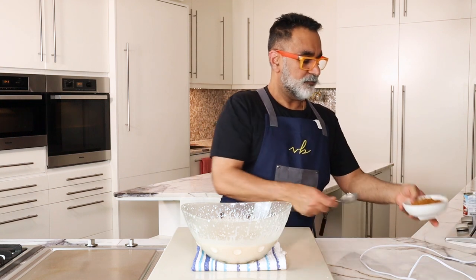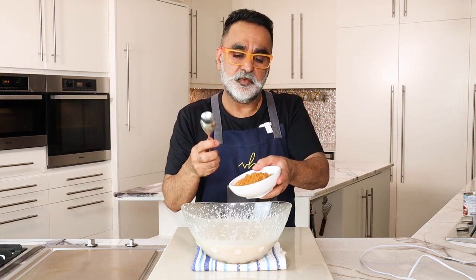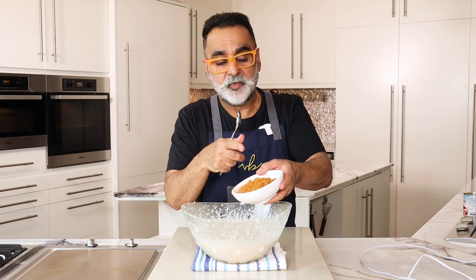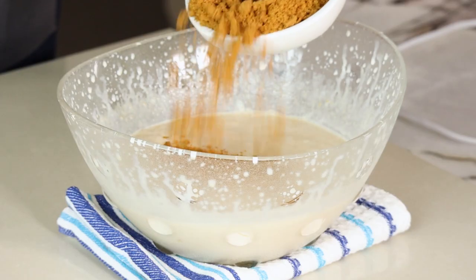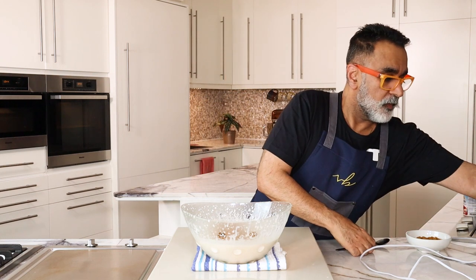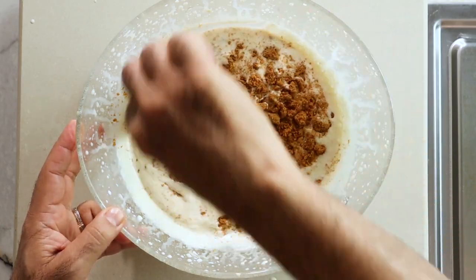The next thing to go in is biscuit crumbs. I'm using Lotus Biscoff — I've crushed them very coarsely. They have a nice caramel flavor and they hold their crispiness when you put them into the cream, so when you bite into them you get a very nice texture. They also slightly thicken the cream mixture. I'm going to put half of the crumbs in now and keep the rest to layer the ice cream. I'll fold them in so they spread all across.